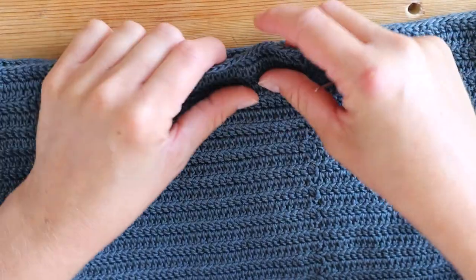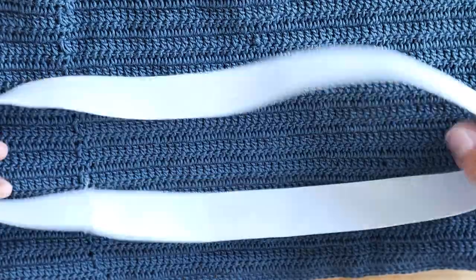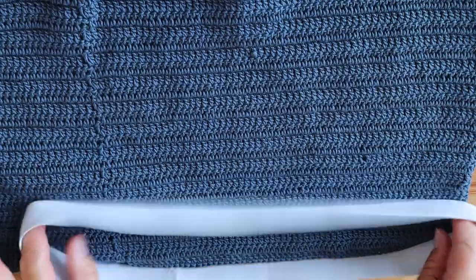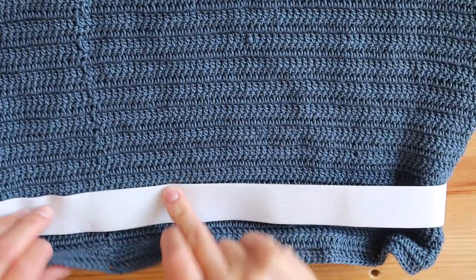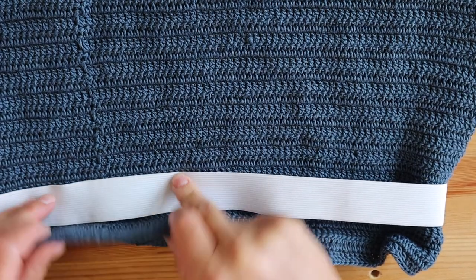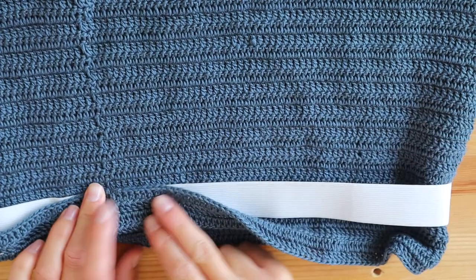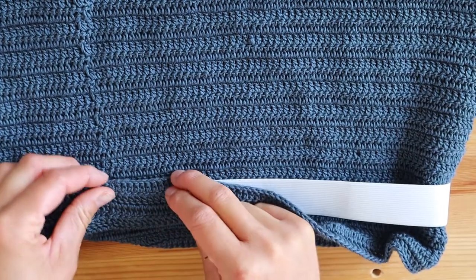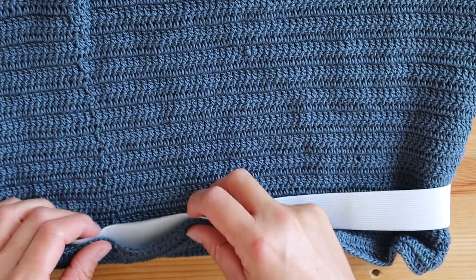This is the wrong side and this is the right side, so we need to fold it down in this direction. I turn it to the other side, take the elastic and place it inside like this. It's tight but not too tight — I think this is good.